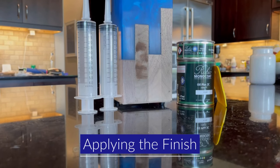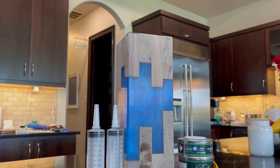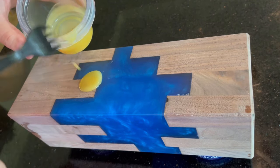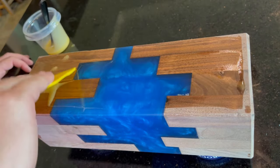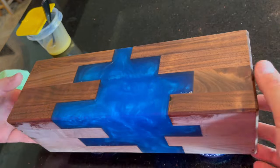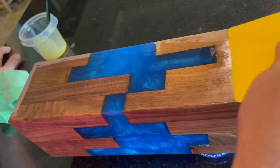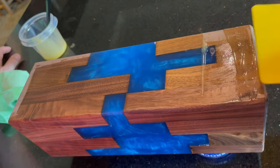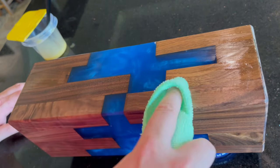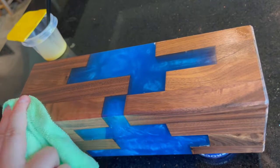To finish this project, I'll be using Rubio Monocoat in the pure oil finish. I've used this on a number of projects recently and gotten really addicted to how easily this finish goes on and how hard it is to mess up. You simply trowel it on in reasonable quantities and then buff it off, making sure not to leave any sticky residue. Once it's done, the finish cures over the next seven days, but unlike a finish like polyurethane, you can handle it right away if you need to. It's best to leave it alone, but I've had to move projects shortly after applying the finish and never had any issues.